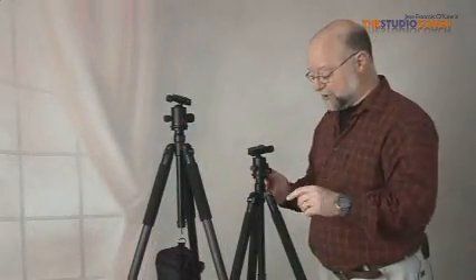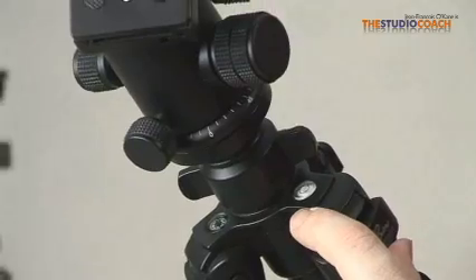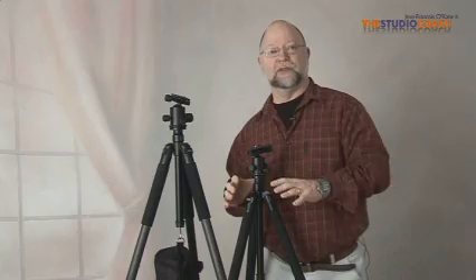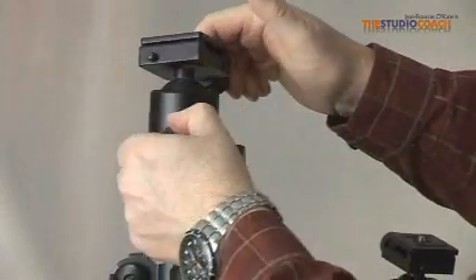As a last feature, you have a spirit level and a compass directly built in to the tripod. In the box, two more accessories are included. First, a ball head — an incredible ball head.